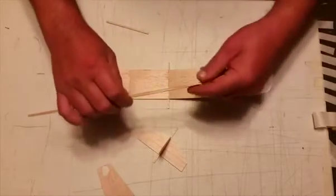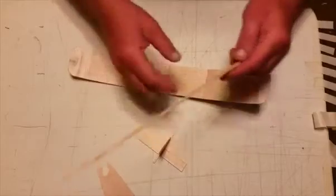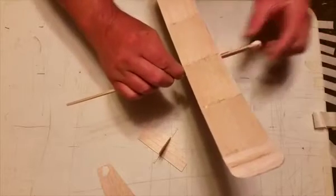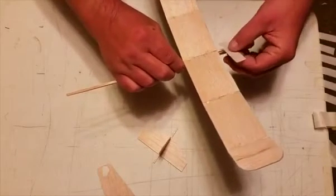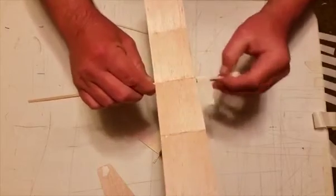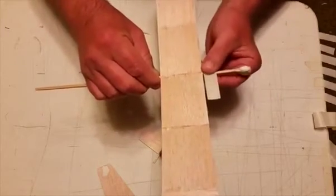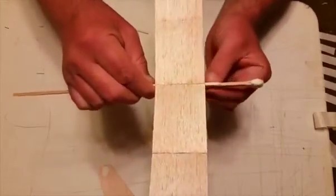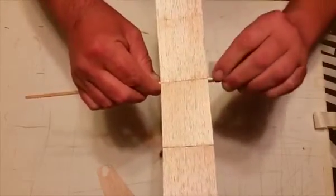So you simply take your fuselage stick and take a piece of masking tape, put it over your little balsa wood strip, get everything lined up, and simply wrap the masking tape around the fuselage stick.